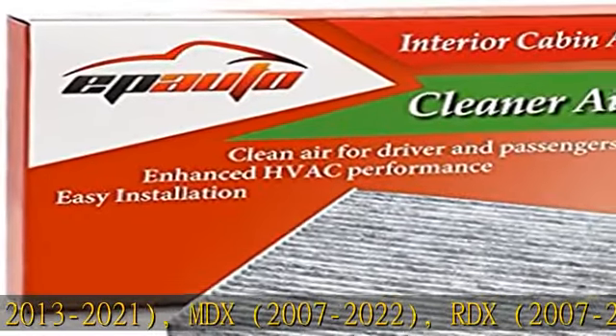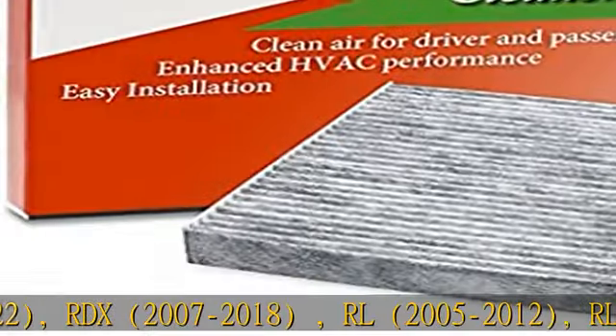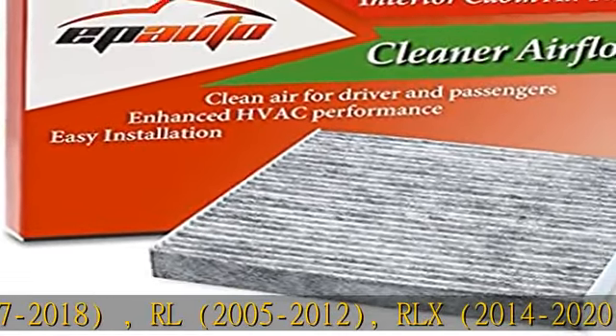Also compatible with Acura RL 2005-2012, RLX 2014-2020, and TL 2004-2014.